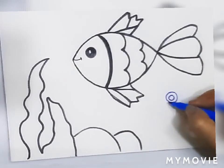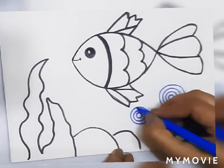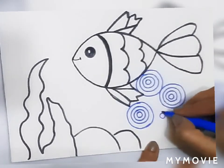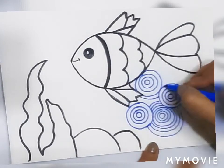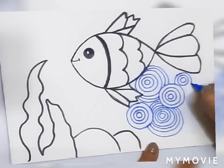Now we will do the patterning. I have taken a dark blue sketch pen and I am making circles from big to small. Keep on making these circles and expand till they join with each other. Carry on doing the same process throughout the water.